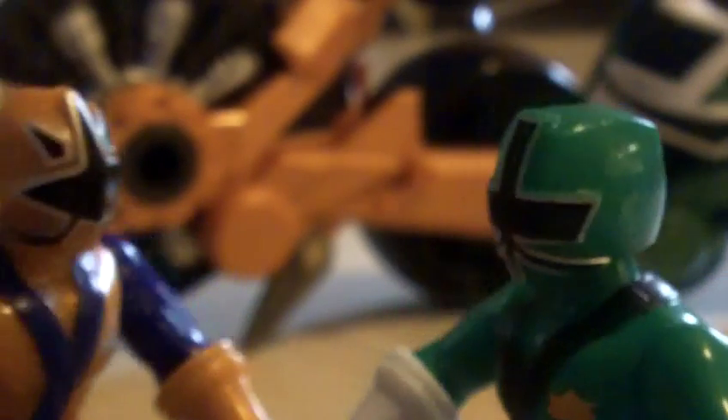Here is the green ranger and the gold ranger. I haven't seen the new versions of these in store, so I'm going to talk about them. I may customize the green one along with the other green ones.